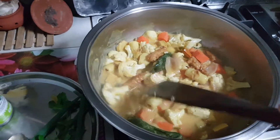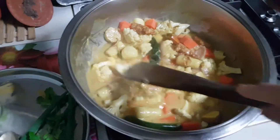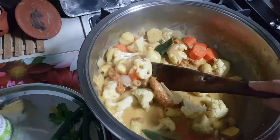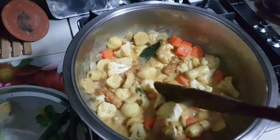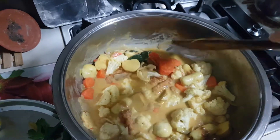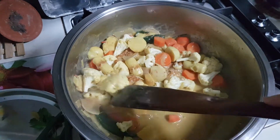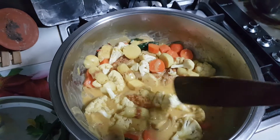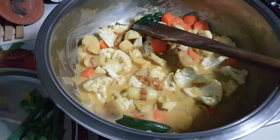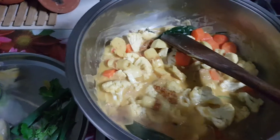Fried some ginger. You can put garlic but I did not use garlic today, with olive oil, and I fried also one big Spanish onion. I fried in my seafood mix plus curry powder, added with water, and later on I added carrots and also a can of organic coconut milk and the cream. It's tasting very good.